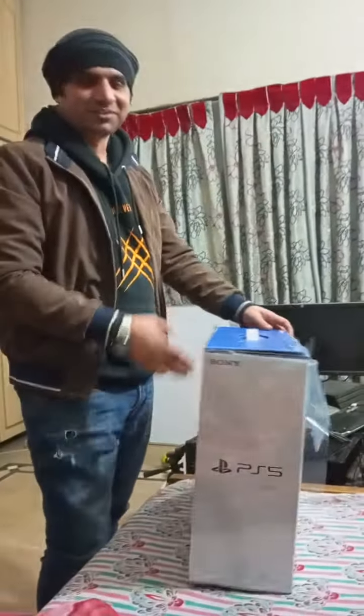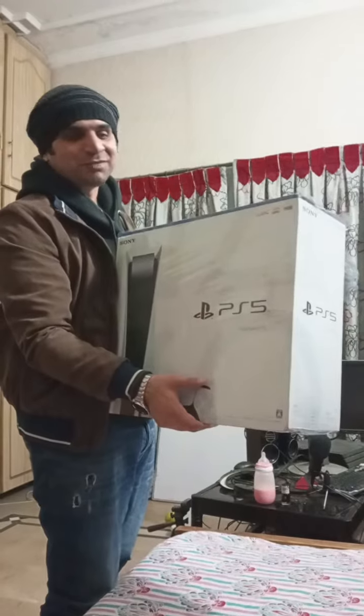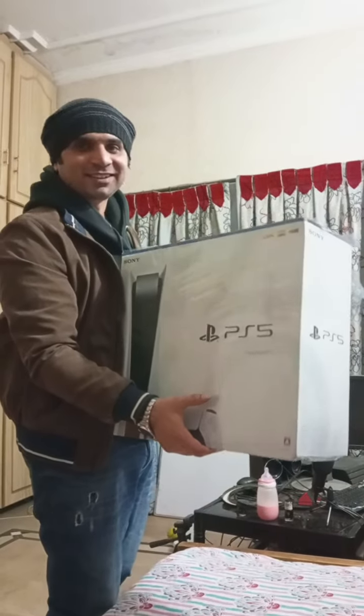This is Joel PM back from the video. I just got the PS5 — after so many months I was finally able to get it, and there you go.